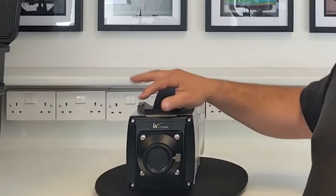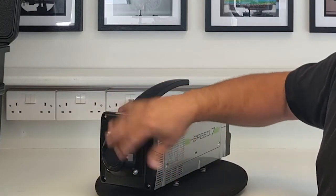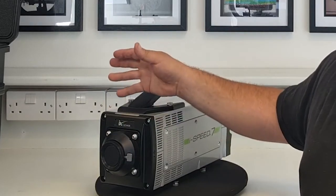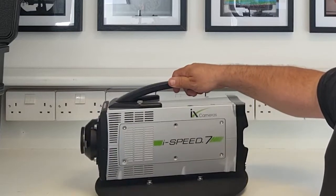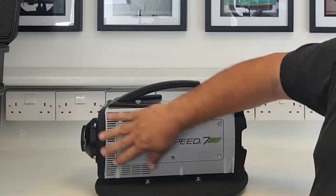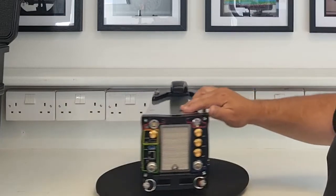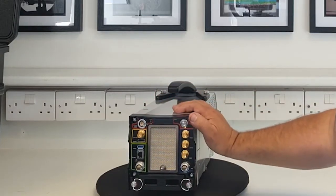This Nikon lens mount also comes with an optional shutter, so you can have a shutter that blocks off the sensor and keeps it safe in laser use or similar applications. Walking around the side of the camera, there's not much to see on this side, and then at the rear of the camera we can see all the connections you'll use to interface with the camera.